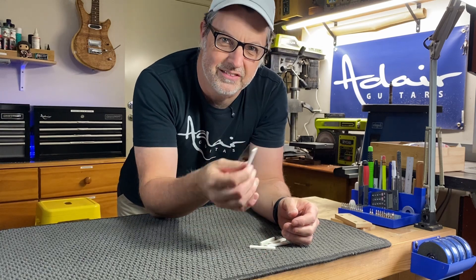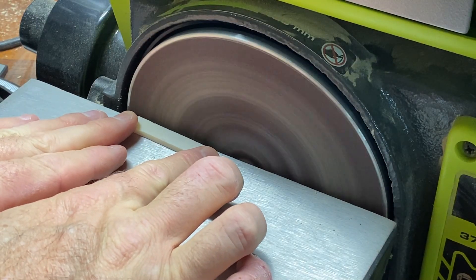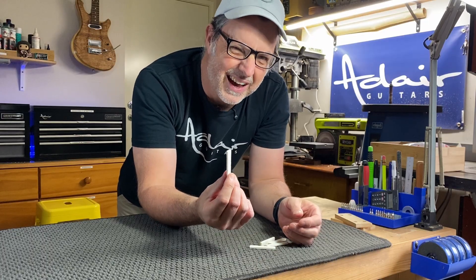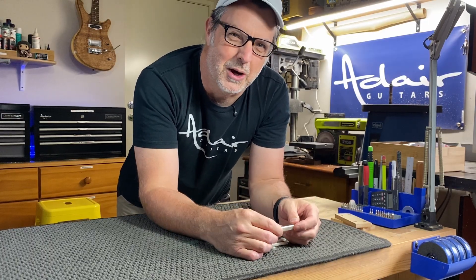If you've ever shaped a guitar nut using a disc sander and just holding it with your fingers, you know you're asking for trouble. As well as removing material from the nut, you're probably going to lose your fingertips as well.